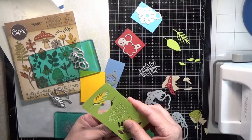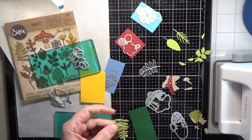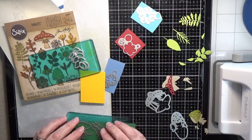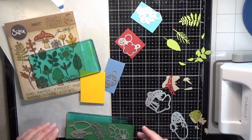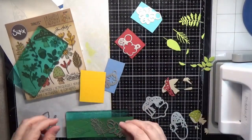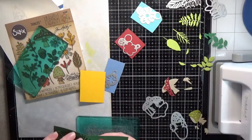Now back to our Funky Foliage. I've just about got everything cut out and then I will use my Zig two-way glue pen to glue all of our little pieces and parts together. They are totally adorable - you just glue them together. But I wanted to grunge them up a bit.